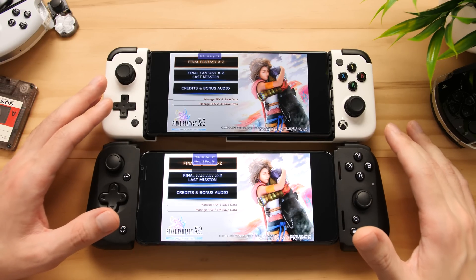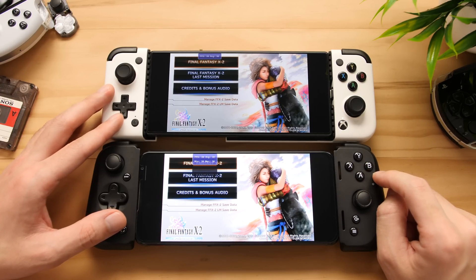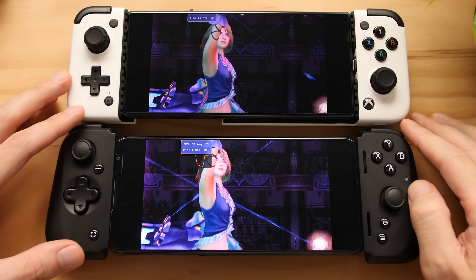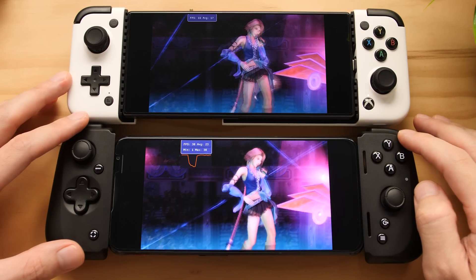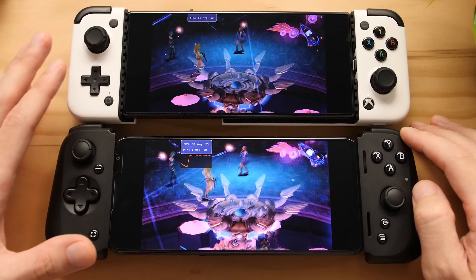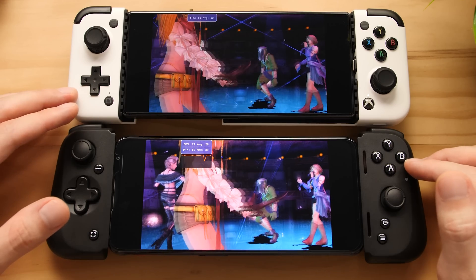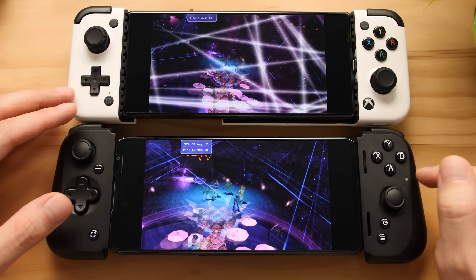Our final game is a game that will crash on both devices, but before it crashes, it is running significantly faster on the older Snapdragon 888 Plus processor. Both devices are loading up right now, and you can clearly see that the newer processor is running way slower than the older one. The FPS reading is on screen right now, and you can see that the newer processor is about half of the older one. Both processors are running with maximum clock speeds for the GPU and CPU, so this should be the most performance you can expect from either of these processors.